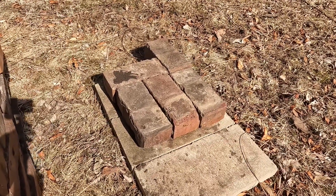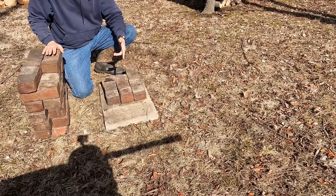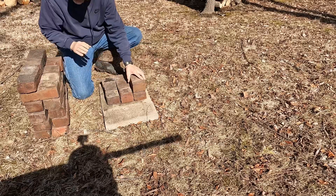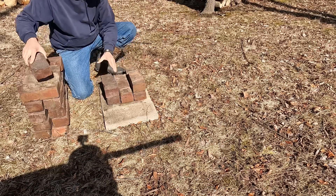Let's get started with the second layer. The second layer is going to look an awful lot like the first, except we're not going to put a brick here. You'll want to just put each brick on top of the existing — same pattern.